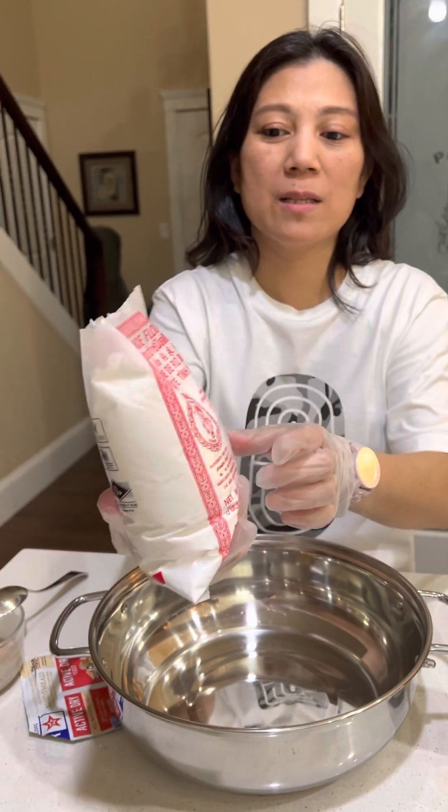It's melting now. In the Philippines, some people add tuba — coconut juice. But for this one, I'm using yeast — two of these.